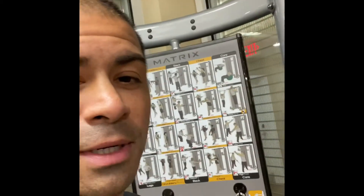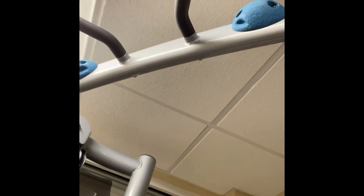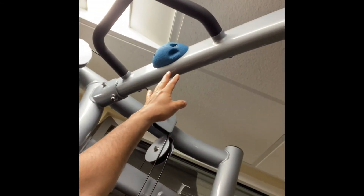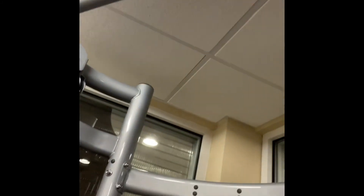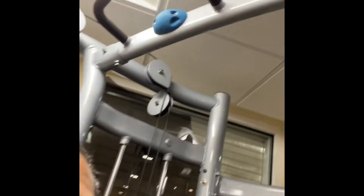For the next set we're going to work our way over to the matrix machine. This bad boy actually has these really cool rock climbing grips that I'm going to use for pull-ups. Sorry, super early in the morning, my brain's a little foggy — but no excuses, I'm gonna get this done. Close grip rock climbing pull-ups, let's get it. Meet me at the next set.